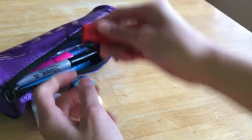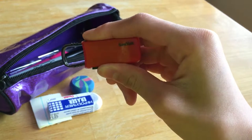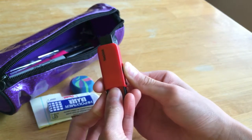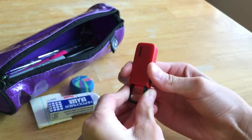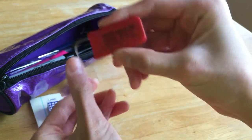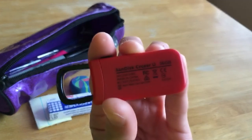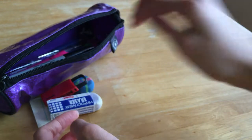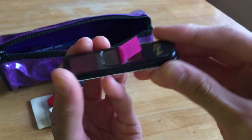The next thing I have is my USB flash drive — it's a SanDisk and it's just red. What's really cool is you push it up and the top can come off, so you can attach it to a lanyard. This is just 16 gigabytes, but I don't really need that much storage because I don't do that much work at school.